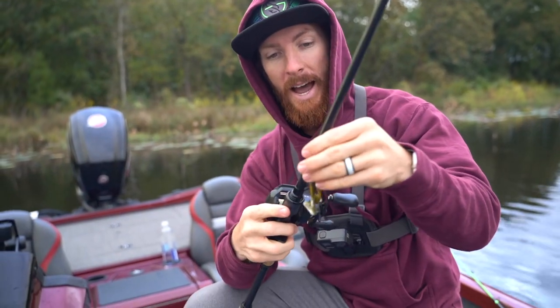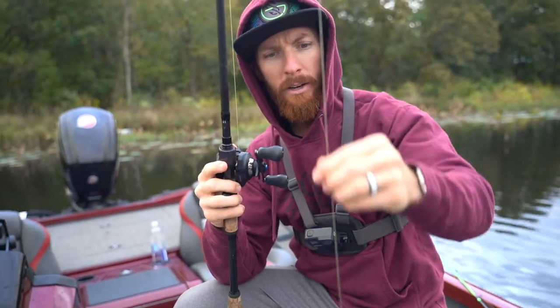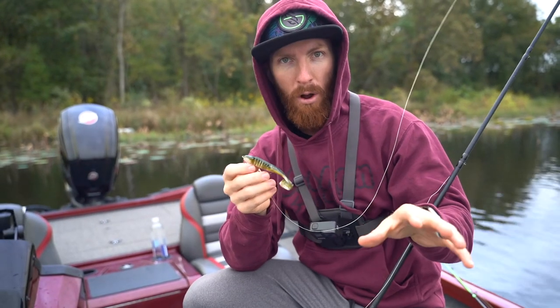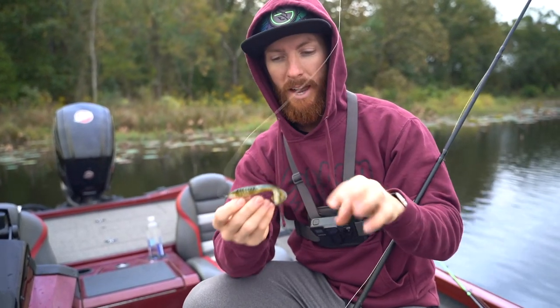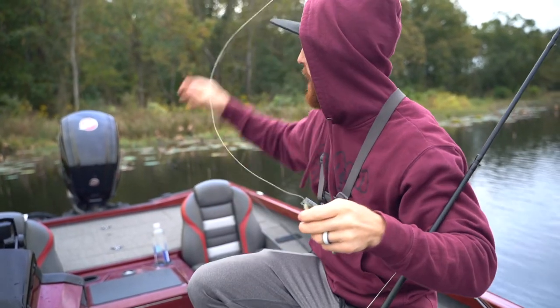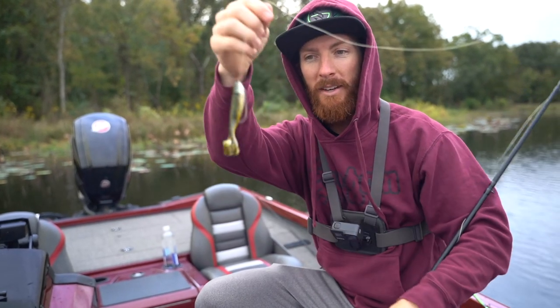We're throwing the Googan toad today. What I did is I went weightless Texas rig, 4-0 Googan Squad hammer hook. I've got some probably 50 pound braid on here. It's kind of in the mix between a frog, which would be like the most subtle approach, and the buzz bait which is kind of like loud and clanky. This has got a little kick so it's got that bubble trail, nice disturbance, and you can really get in the thick stuff.